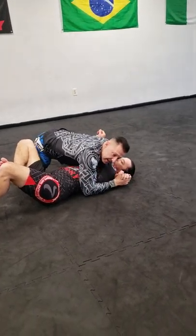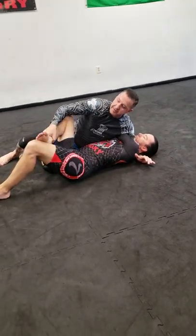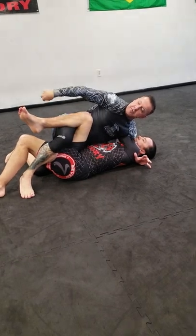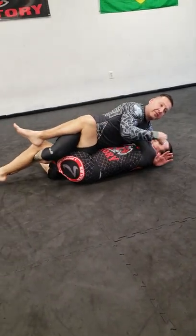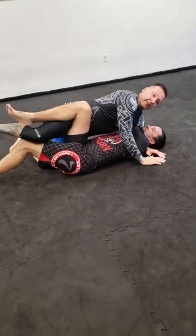Sometimes you can get a tap right here just by squeezing. Sometimes if he's blocking mount here, I could lift this foot up, shoot mine through, twist his lower body that way, pull this in this direction and drive my hips down. It's a really painful submission.